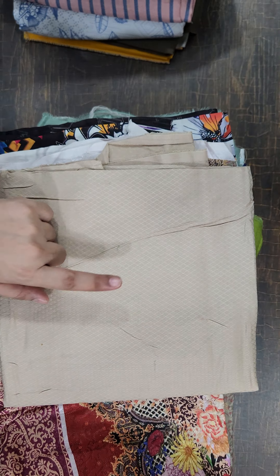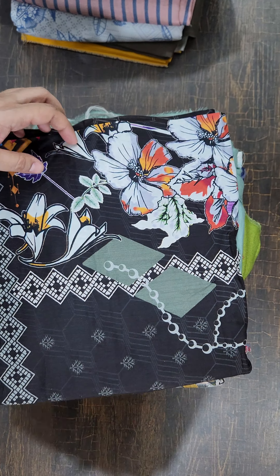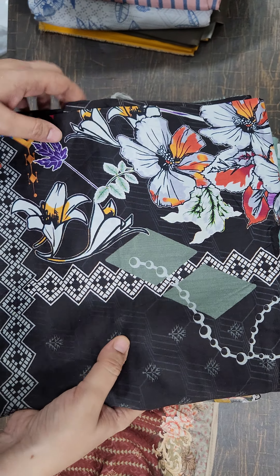Bismillahirrahmanirrahim, assalamualaikum everyone. 999 range mein yaar, yeh jacquard ka slug pattern check karein — proper pattern check karein. Yeh ek beautiful shirt hai leelan ke andar, or proper trouser ke saath. Yeh shirt trouser 999 mein hai — shirt trouser khaddar, khaddar trouser ke saath.